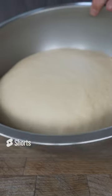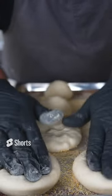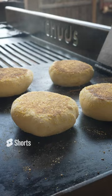Our dough has doubled in size. However big you want your English muffins to be. Some beautiful puffy English muffins.